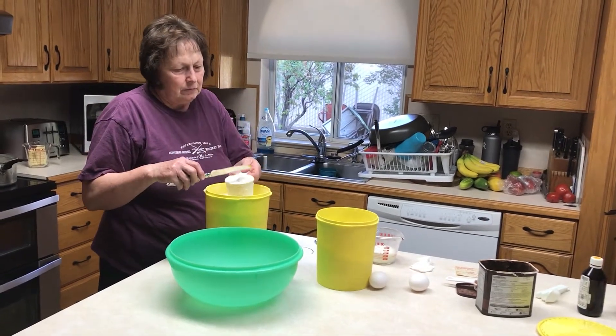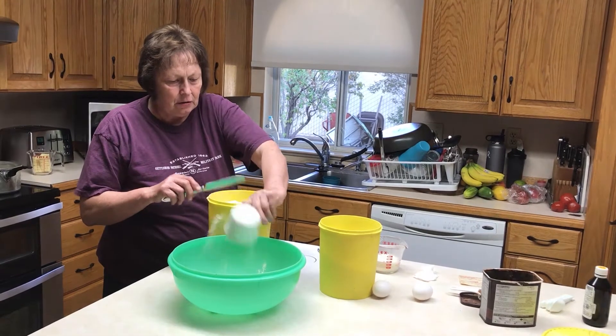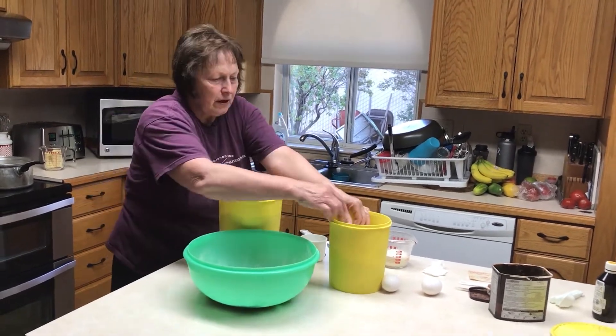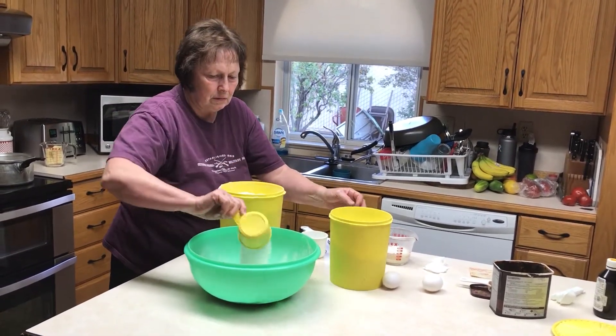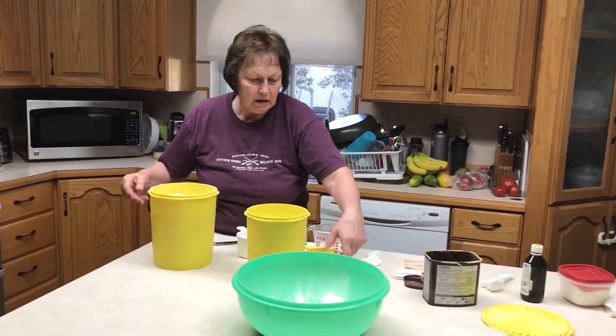Texas sheet cake — my friend Connie Long's recipe. Two cups of flour, two cups of sugar. Leave that sitting aside.